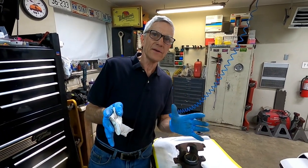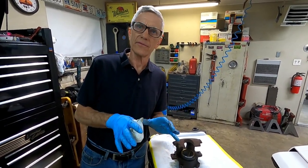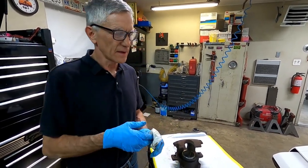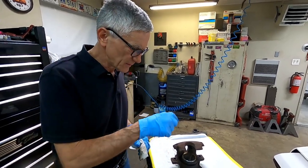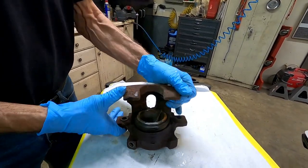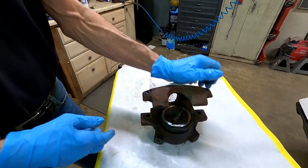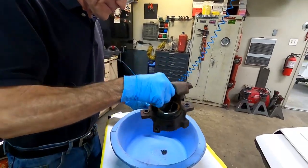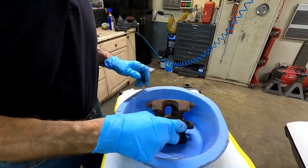Some people wonder why you rebuild the calipers. The old brake fluid destroys everything metal in the brake system and had to be flushed out on a yearly basis. We have better brake fluid now so you don't have to do that as often, but the damage is already done. Hopefully these have been drained — this one hasn't, so get a drain pan underneath it before you do anything. Nasty brake caliper — we're going to knock the cobwebs out of this one.